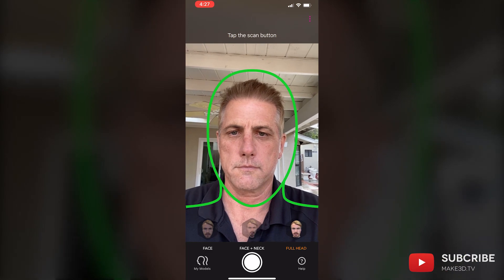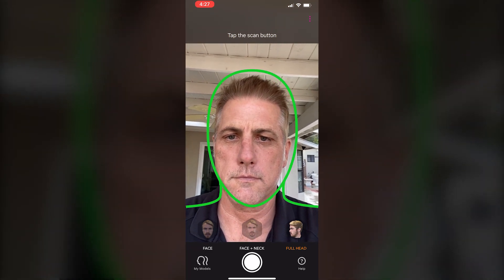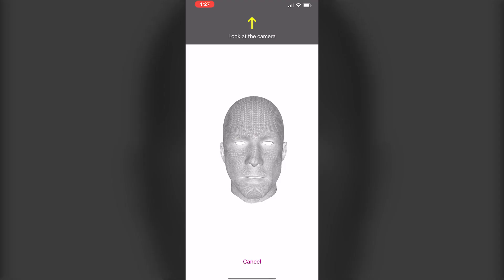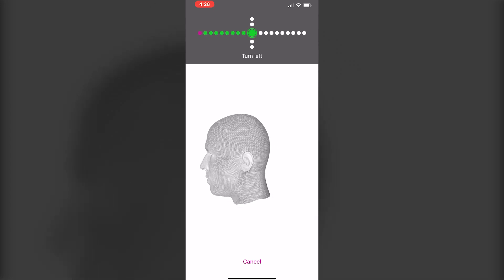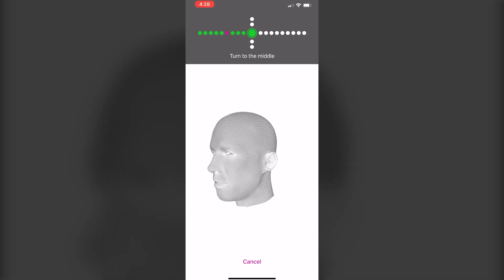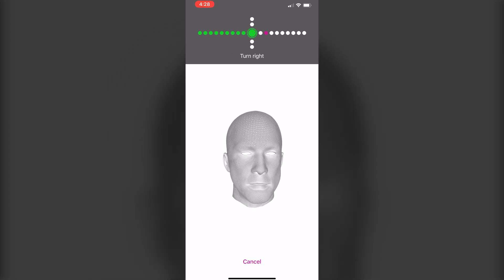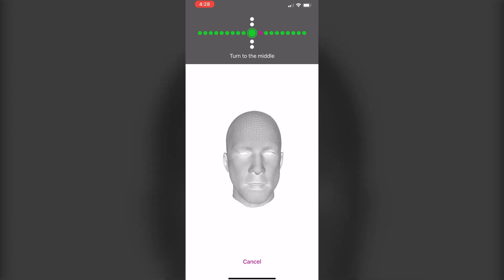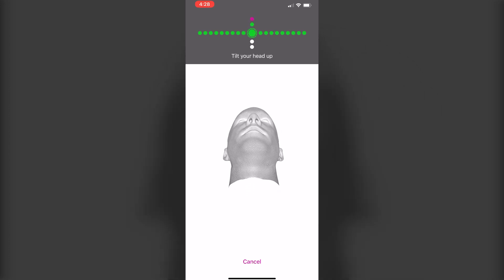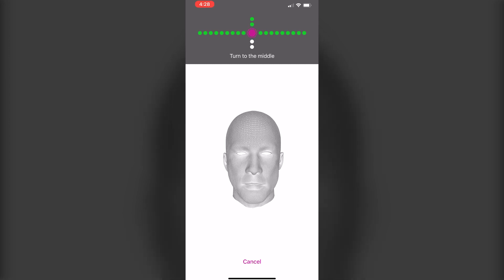Now follow the directions for scanning. Look at the camera. Turn left. Turn to the middle. Turn right. Turn to the middle. Tilt your head up. Turn to the middle. Tilt your head down. Turn to the middle.